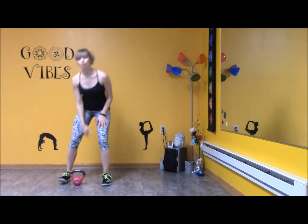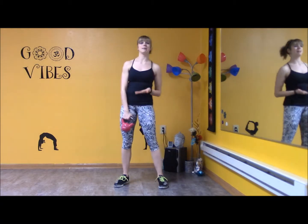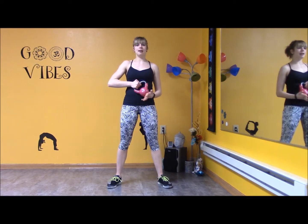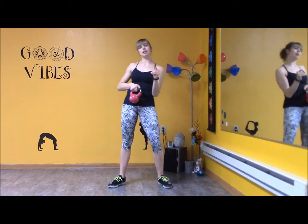But today we have three different moves. Now you're welcome to repeat these as many times as you want. I'm using a 10-pound kettlebell. You could do a 5, an 8, a 10, a 12, or 15. I would suggest staying somewhere around a 10, but especially if you're new to kettlebell in general, maybe go a little bit lower.